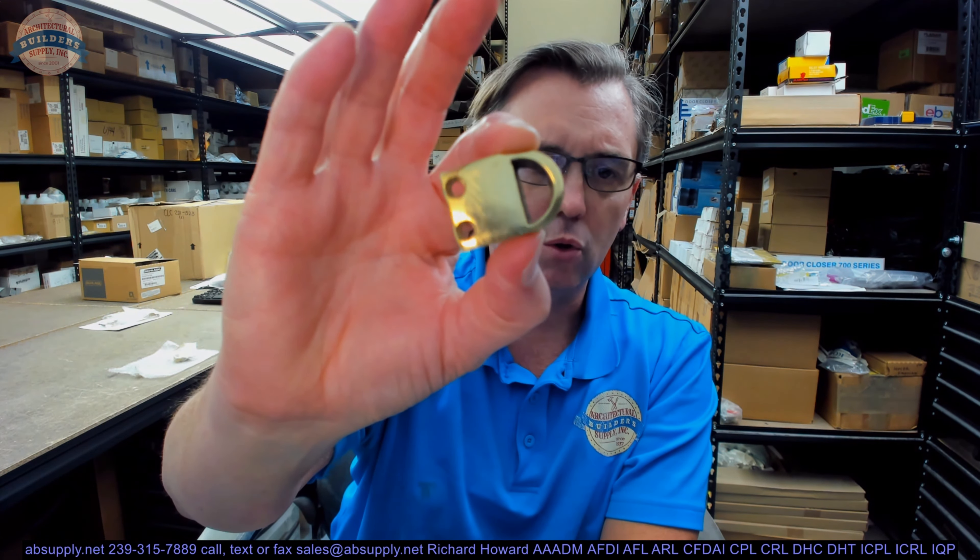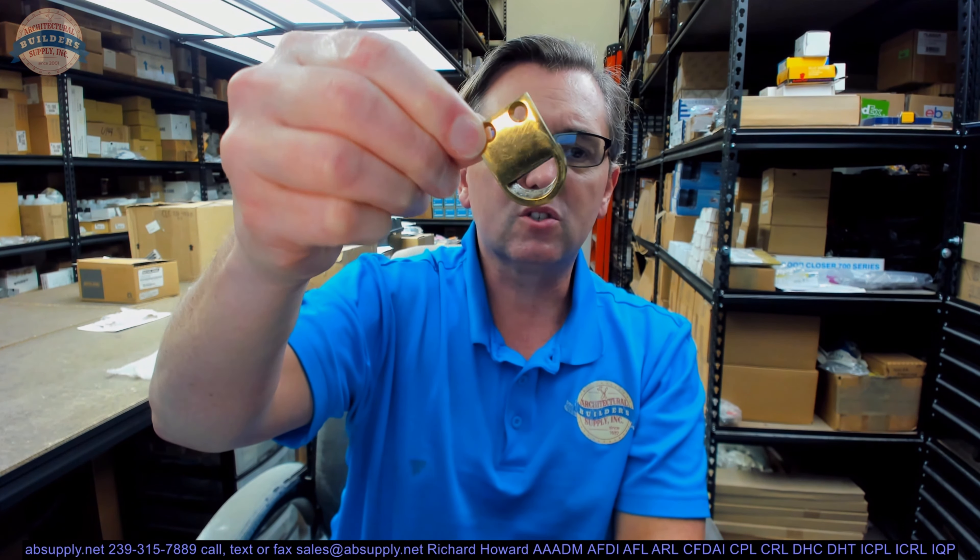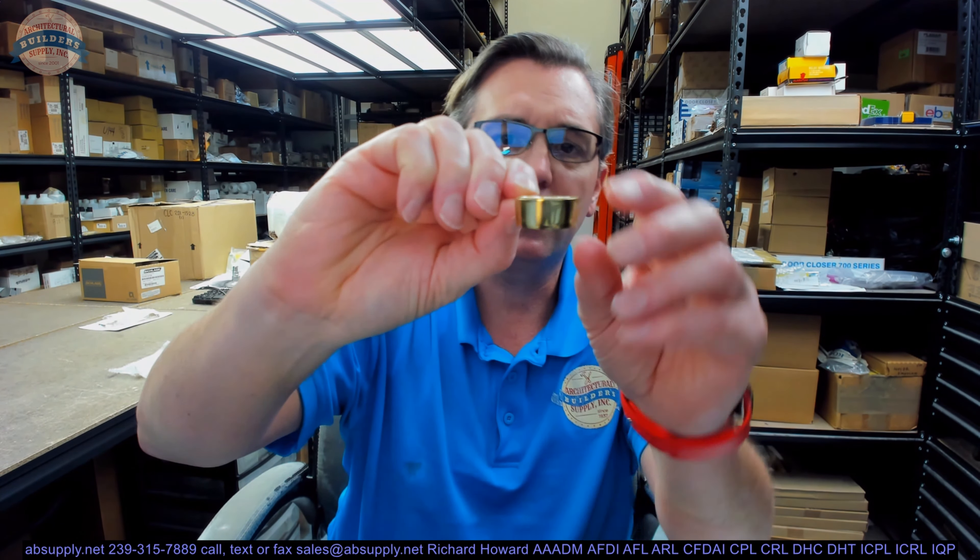This could also be something you'd see used as a Dutch Door Bolt as well. This is a strike. I've got one removed from the packaging — let's take a closer look at it. So this is their DB000, and this is 605. 605 means three things.